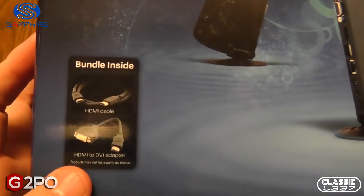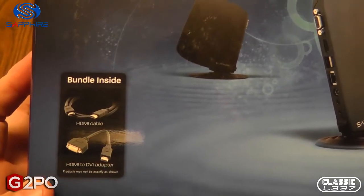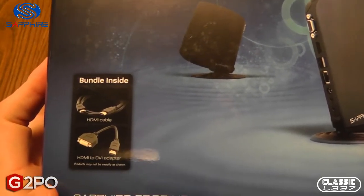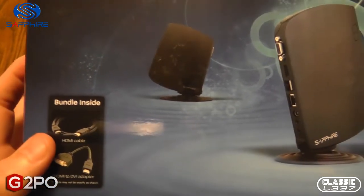What's bundled inside: you get an HDMI cable as well as the HDMI to DVI adapter. It's nice to have those cables included so you can go ahead and hook it up right away to either your high definition monitor using DVI or your high definition TV using HDMI.